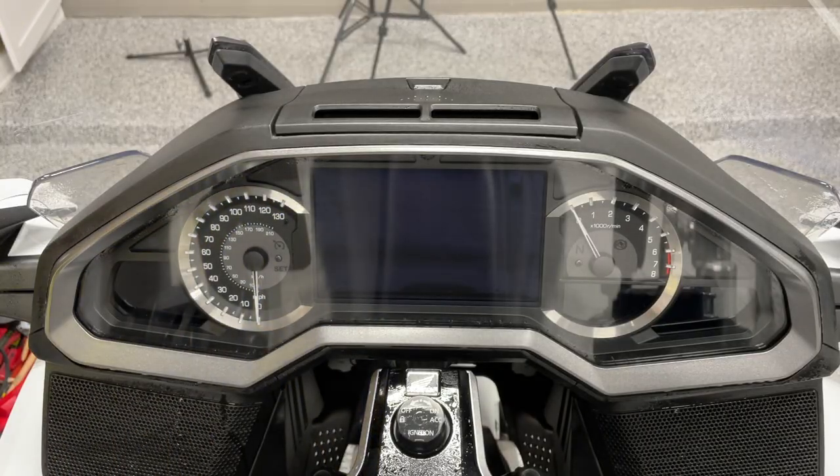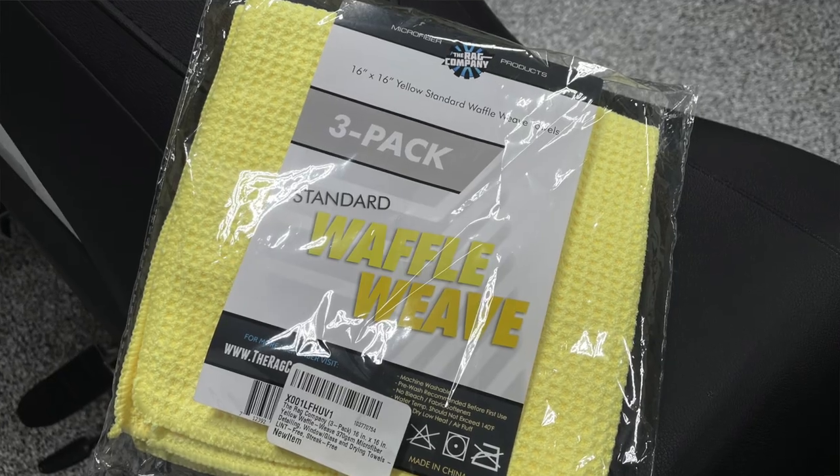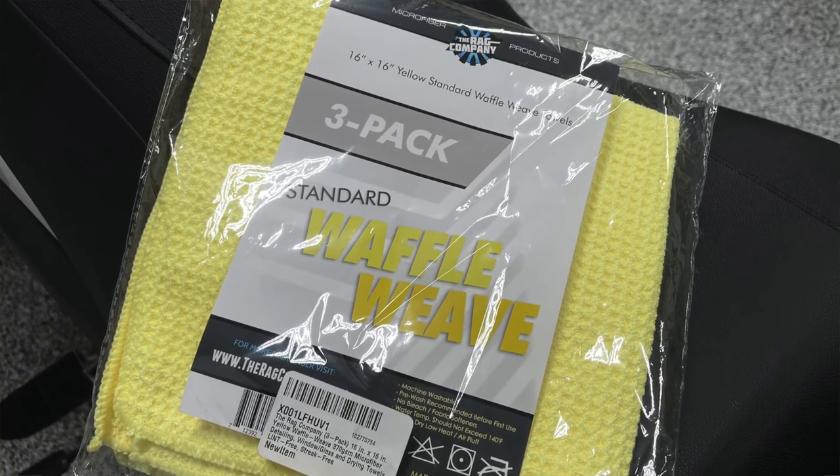Now wash that microfiber cloth after each use. Links to the products I use are in the description of this video.